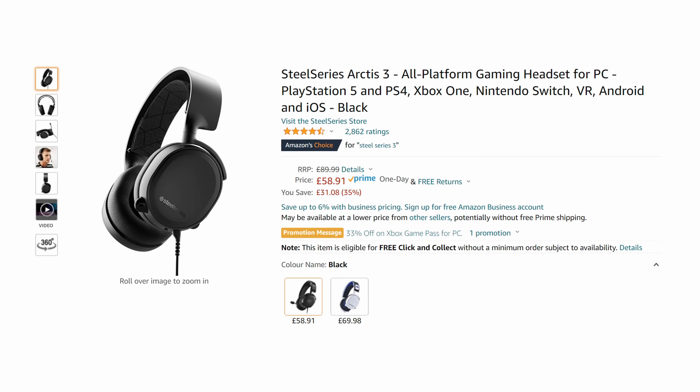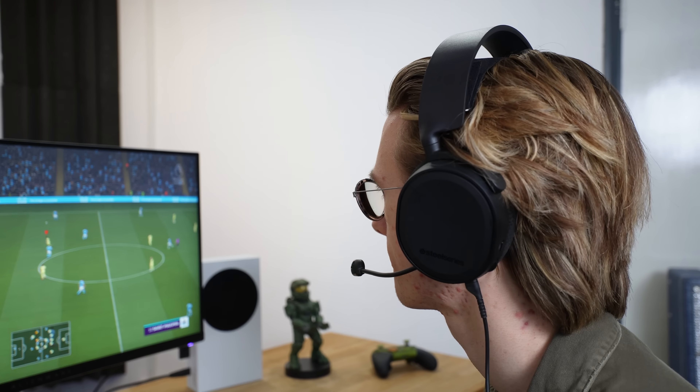For this, I chose the SteelSeries Arctis 3s. These sound great for their affordable price and are very lightweight. Also, the overall mic quality is fine, and they plug straight into the controller with plenty of cable length. This transitions us perfectly onto the controller.